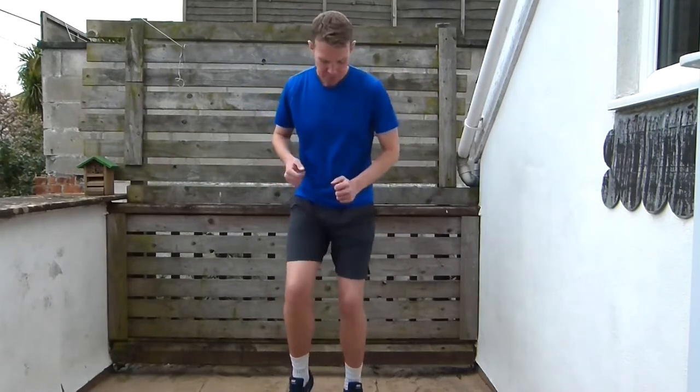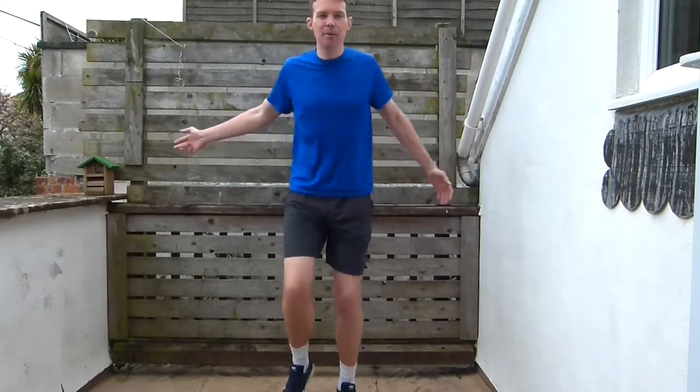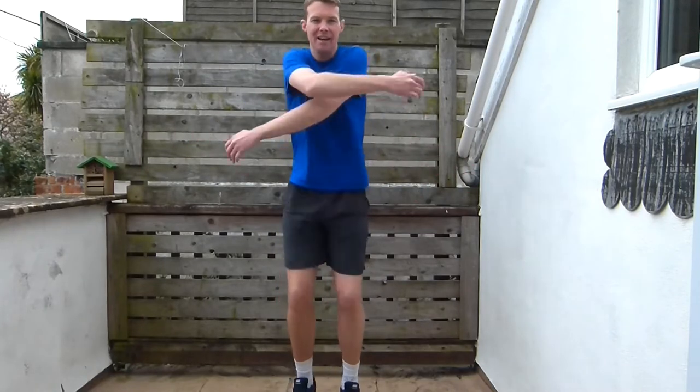And then we're going to start with marching. At the beginning we're just going to start with our legs coming up very low. Then keep those arms going a bit faster, knees coming up a little bit higher, and we can start slapping our backs. Just keep those knees marching.